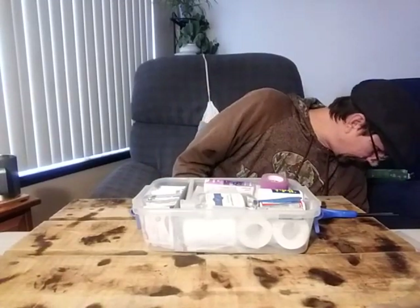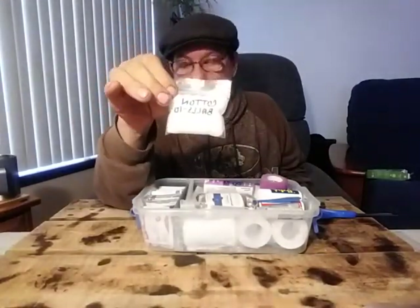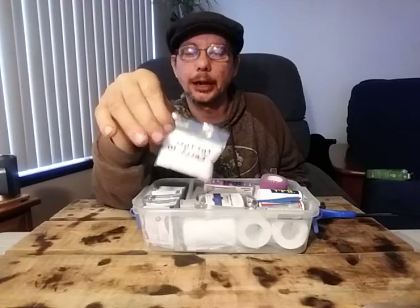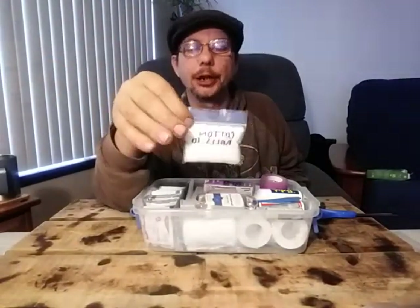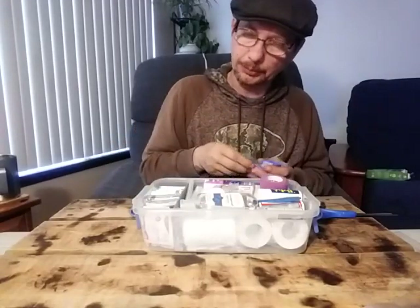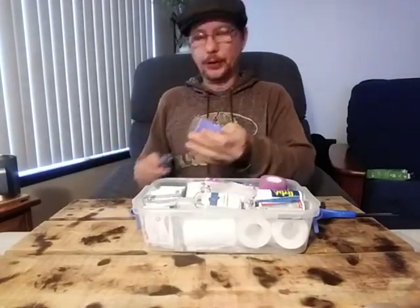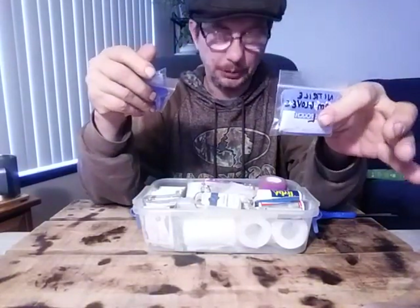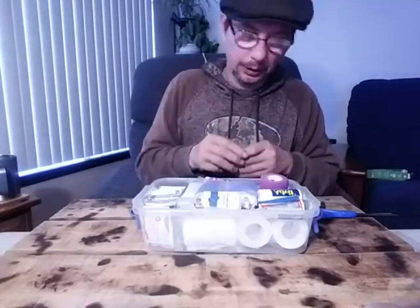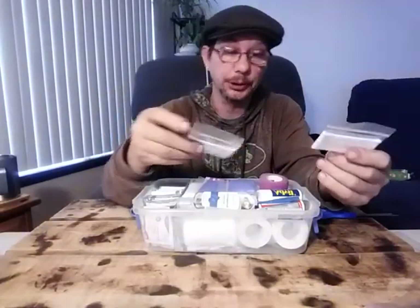I made up some of these little Ziploc baggies — got them through my disability program from the pharmacy area. I marked them with what's in them and how much — these are just some cotton balls. I'm going to put a couple packets of those in there. I also got some nitrile gloves and I'm going to put those in there as well. And I made up a couple of packets of Q-tips — putting those in there too.